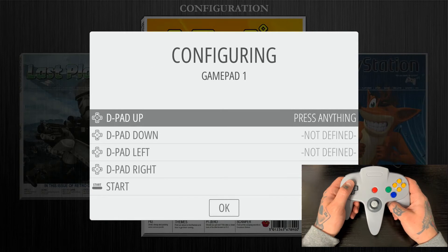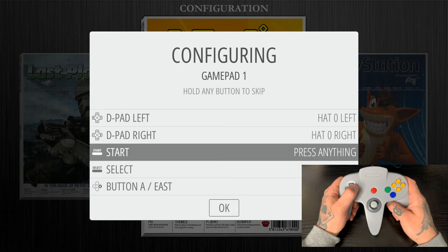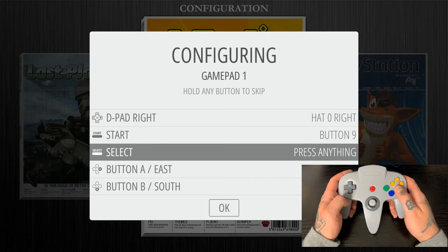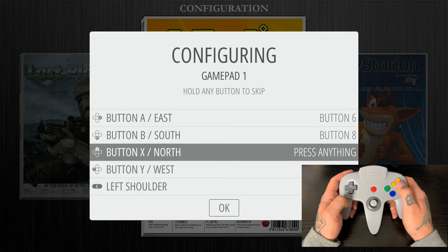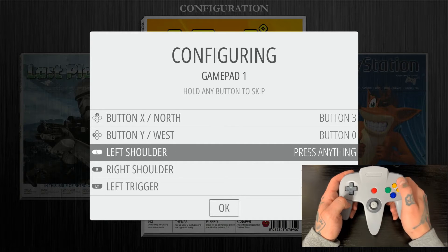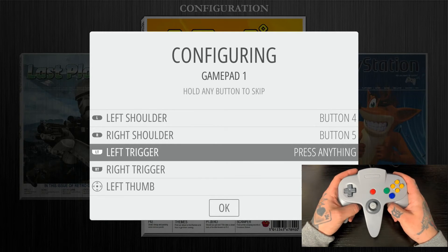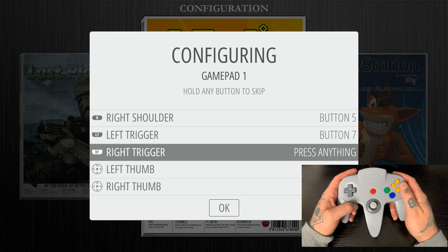Now we can jump into our configuring. We are going to go along with these prompts: D-pad up, D-pad down, D-pad left, D-pad right. Start is going to be the start button in the center. For select, we're going to hit C down. For A, we're going to hit A. For B, we're going to hit B. For X, we're actually going to go in and hit the C left button. And for Y, we're going to hit the C up button. For left shoulder, we'll hit the left shoulder. For right shoulder, we'll hit the right shoulder. For left trigger, we're going to hit the Z trigger on the back. And for right trigger, we are going to hit the C right button.